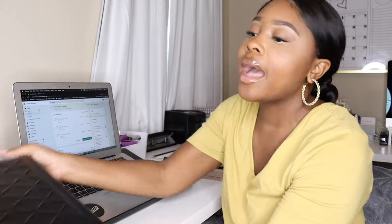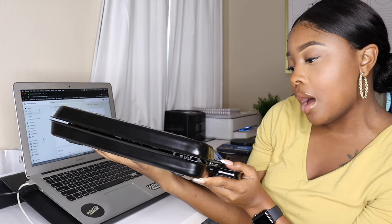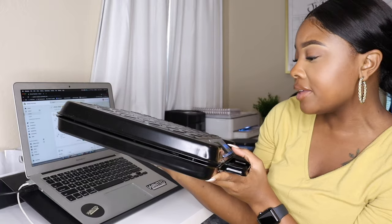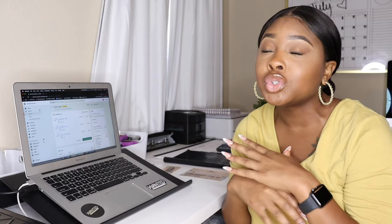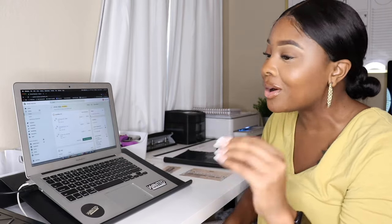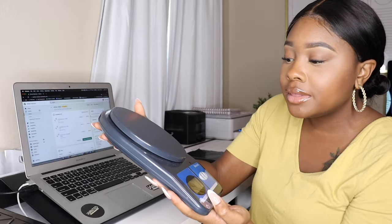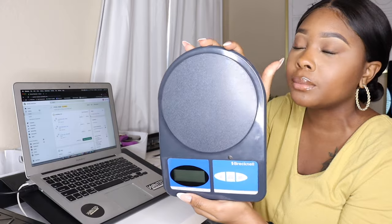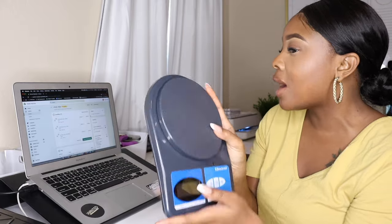I have my computer set up and my shipping scale. I got this one from Staples — it is a very heavy-duty Brecknell scale that can weigh up to 150 or 250 pounds. I believe I paid about $150 for it, mainly because I was doing wholesale orders which were super heavy. I also have a smaller Brecknell scale that can weigh up to 11 pounds, which I got from Staples when I first started my boutique. This smaller scale has been with me since day one of starting my business.